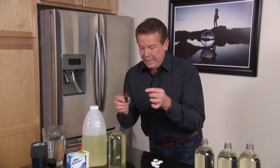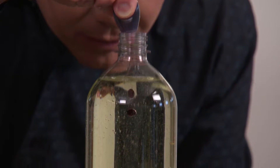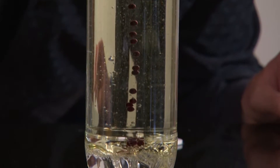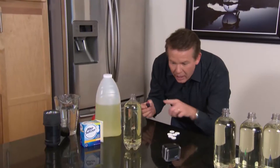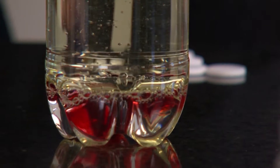Next ingredient, food coloring. Pick your favorite color — let's make this one red. Of course, it's water-based, so it's going to travel down. The cool part is that the oil isn't colored by the food coloring, so that coloring is sitting there in the very bottom.